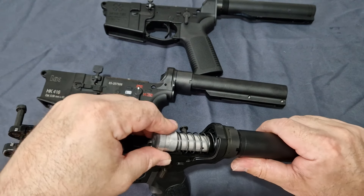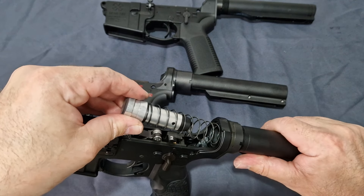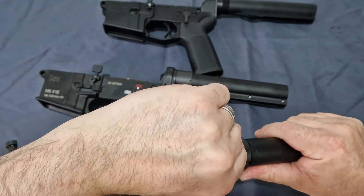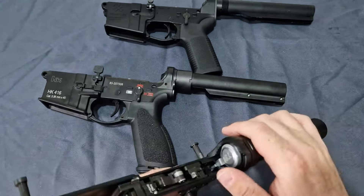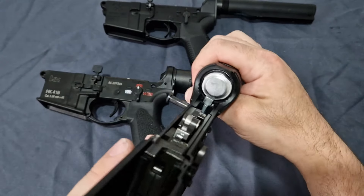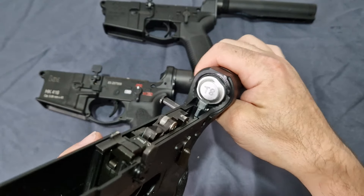You do get a nice spring and a very short buffer because of the short length in the buffer tube. This being a T8 — as you can see written on the bolt, if I can get that right for you, you should see 'T8' etched in.